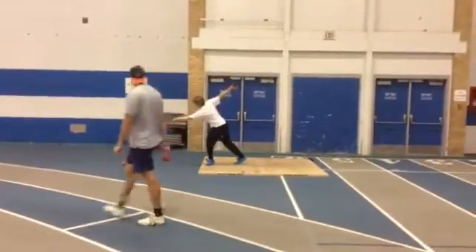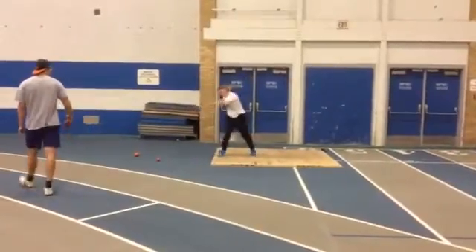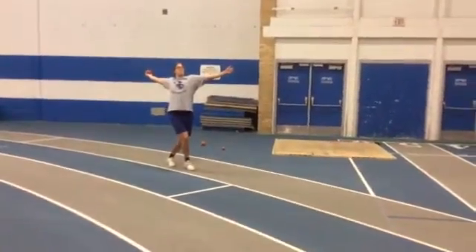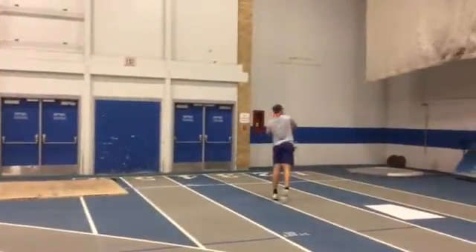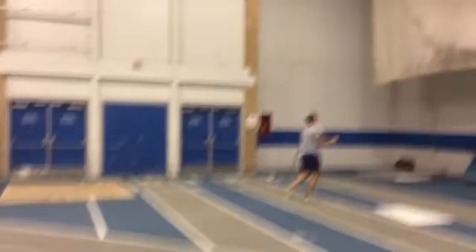Keep your knee over your foot. Shoulders, foot, everything. Knee over that foot.